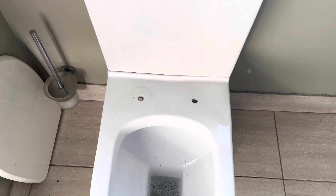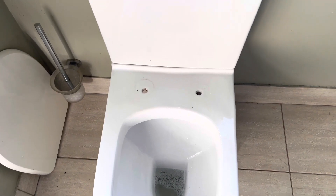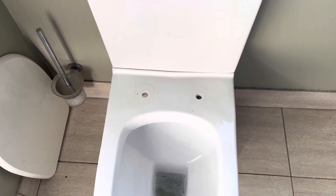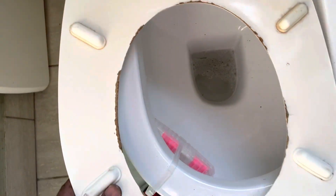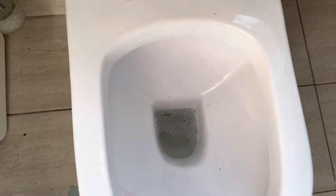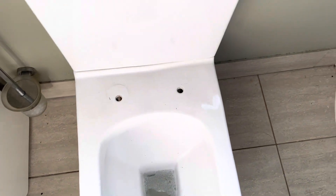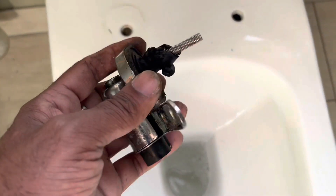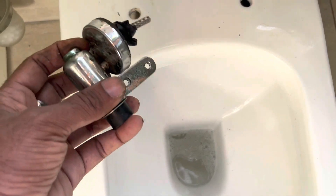We know that over the years most of our house toilet seats are sometimes dirty or worn from the brim of the seat. Whenever we want to change the toilet seat, it is very easy. The first thing we need to do is just remove the old clamps and all the pieces to remove the outer cover of our accessories.